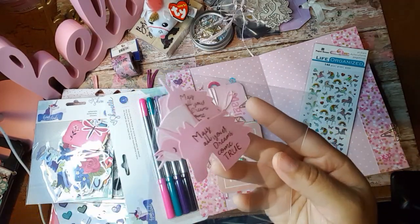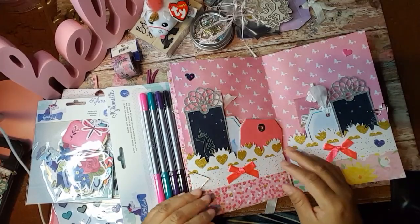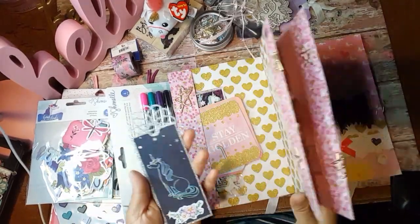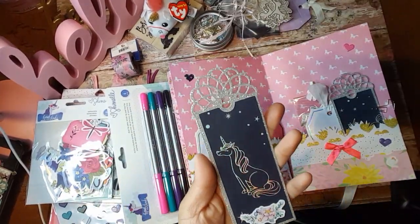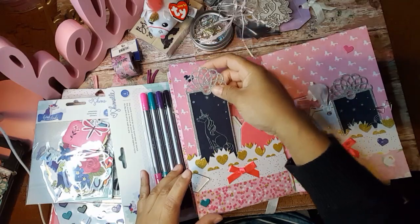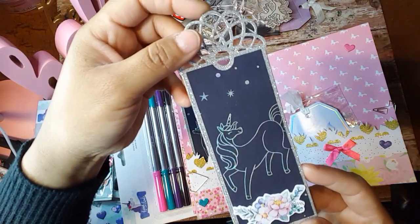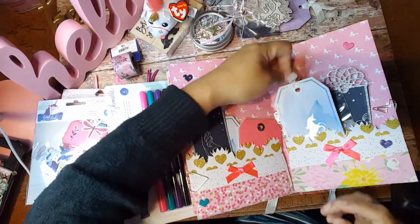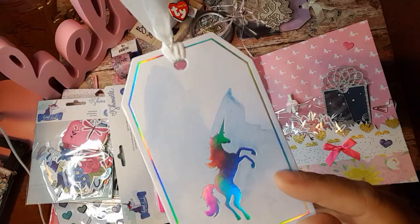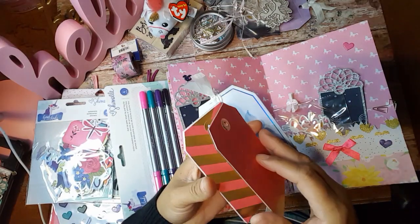May all your dreams come true. Alright, and then at the end here — oh wow, look at this one. So they're similar to the first ones that I showed you, but these are silver. Look at how beautiful that unicorn is. That is absolutely beautiful. I am loving it. And then another tag here. Look at that pretty iridescent unicorn on there. And some more tags. These are so pretty.